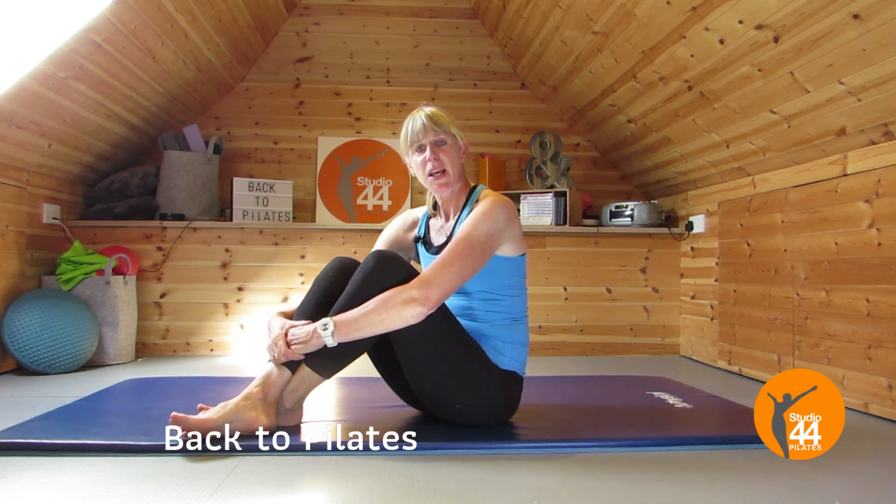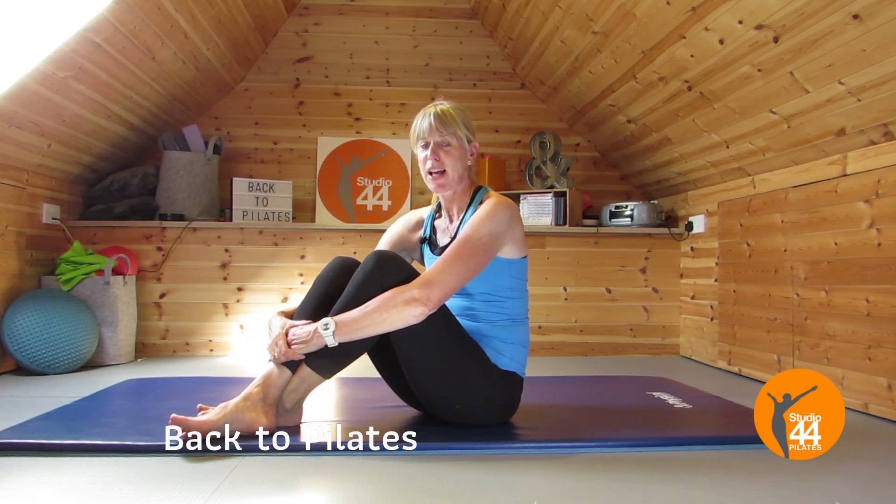Kids are going back to school, it's time to get back into routine, and if you have let your Pilates go during the summer, this is the session to get you back into it nice and slowly. Hi, I'm Louise from Studio 44 Pilates, let's get on with this 10-minute back to Pilates session.